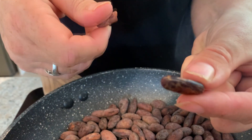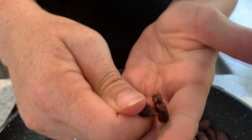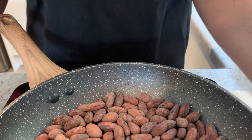Look at what's just been inside — isn't that just stunning? It's so beautiful. It's not too hot that I can't eat it, but as you can see it's actually quite soft, because all that cocoa butter has gone soft inside. As soon as the bean cools down it will go hard again. So we're going to get our beans off the heat.